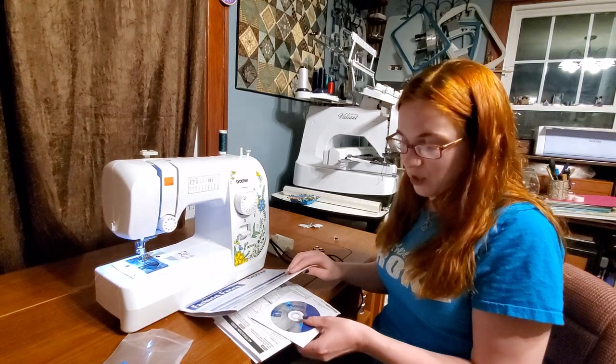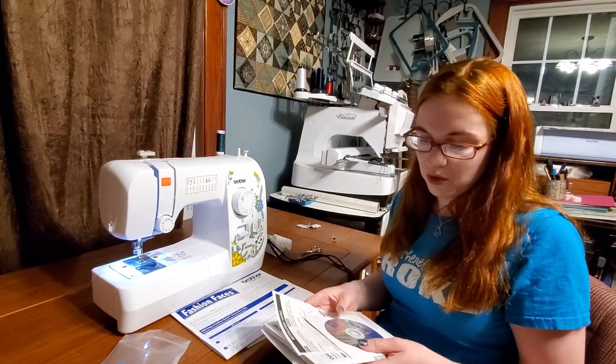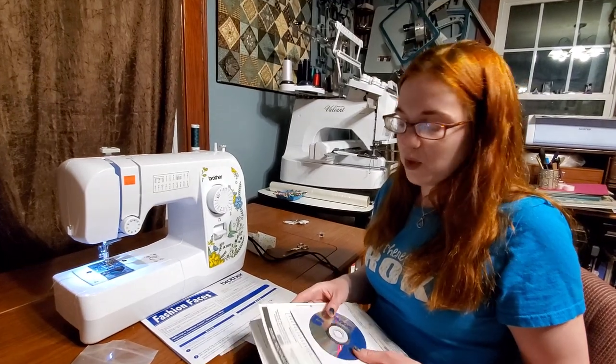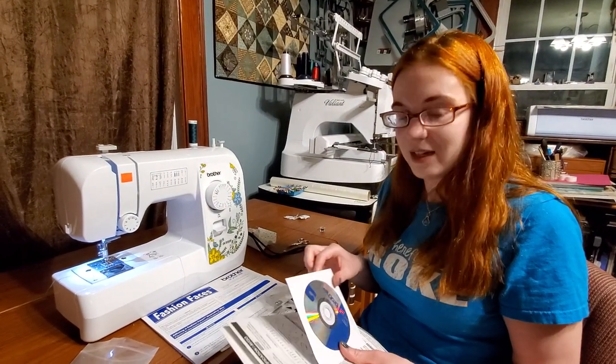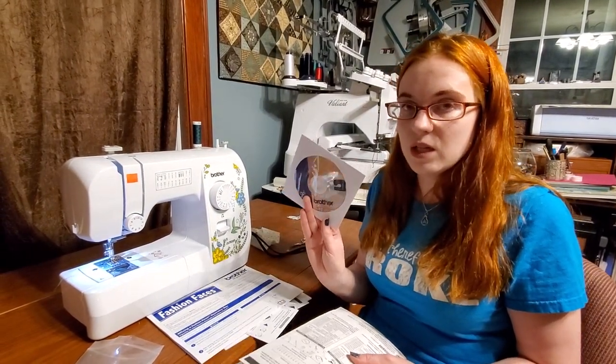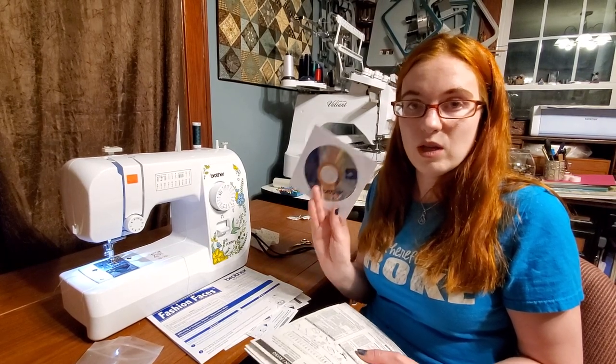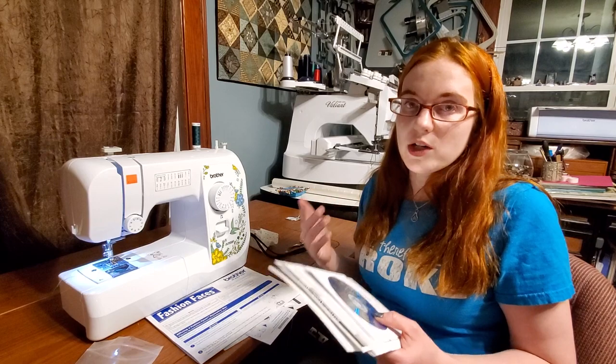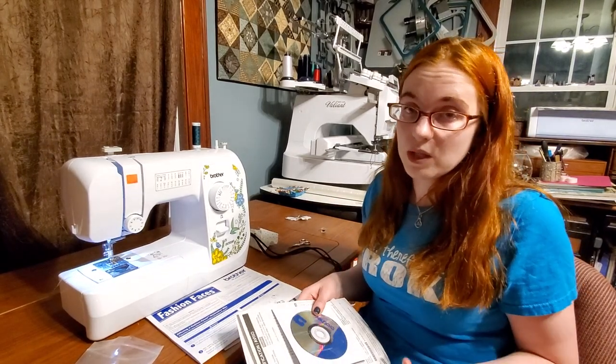This machine, of course, comes with a manual, and the nice thing is it's written both in English and in Spanish and it's very easy to read and understand. It even comes with a little DVD. Most machines these days come with an informational DVD so you can always watch how it's threaded, just like you're doing right now with this video.